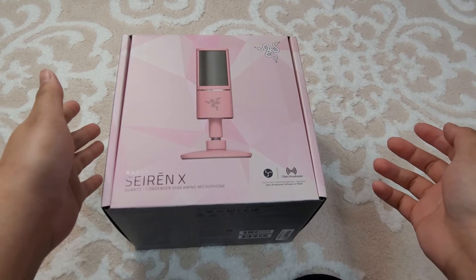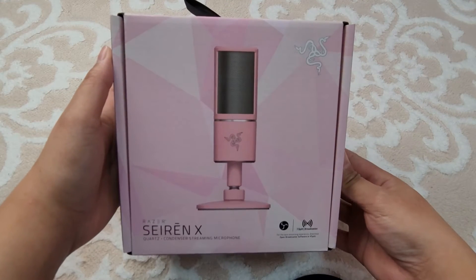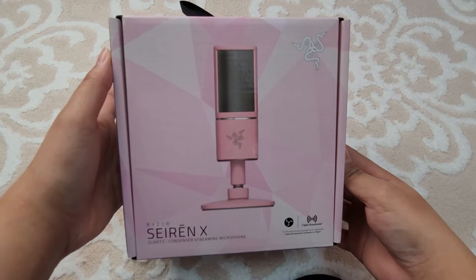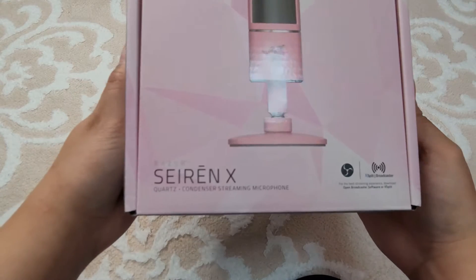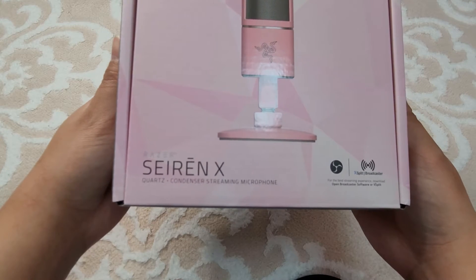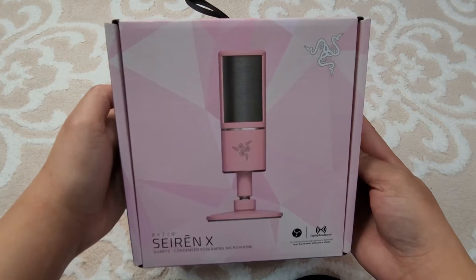Hi guys, welcome to my channel, this is Jen. Today we're finally going to start unboxing all this Quartz collection, but we're going to start with the one that I have — it's the Siren X condenser streaming microphone. I am so excited about this.